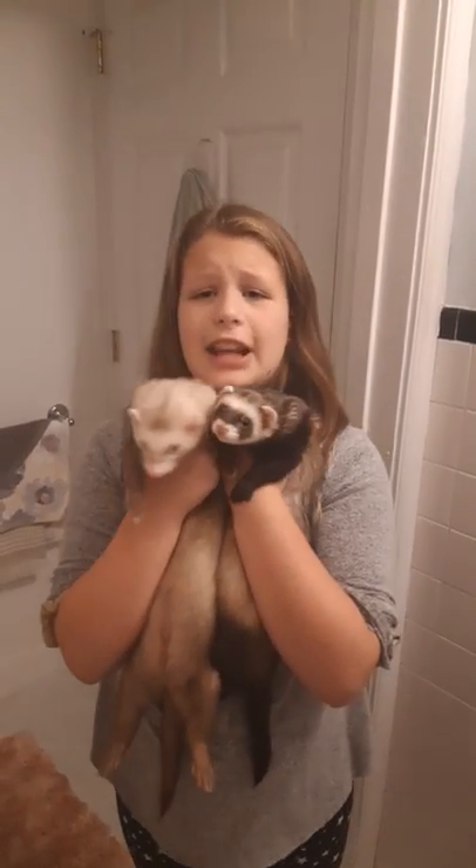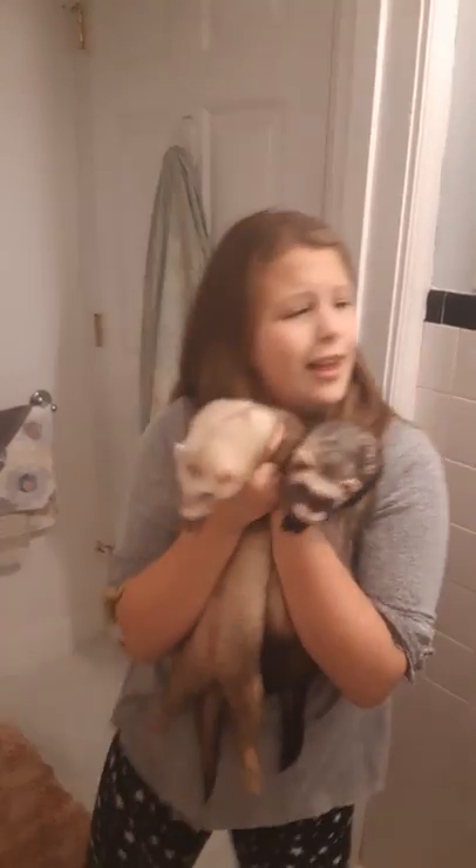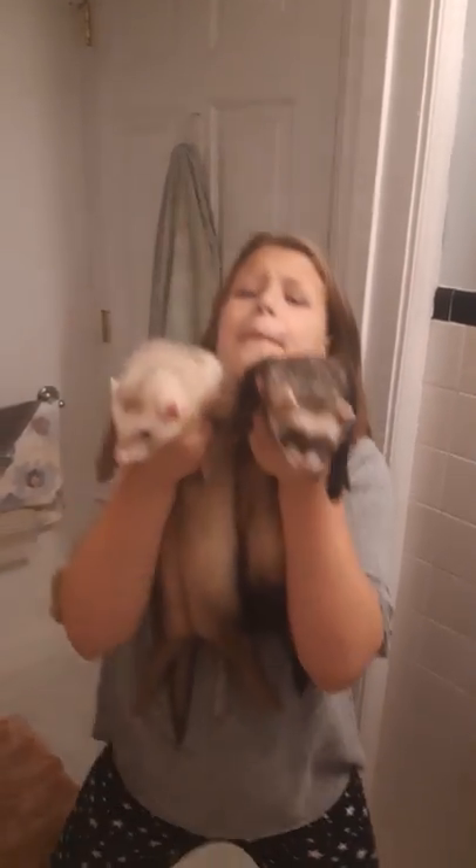Hey guys, it's Joanne and today my video is called Barrets Take a Bath!